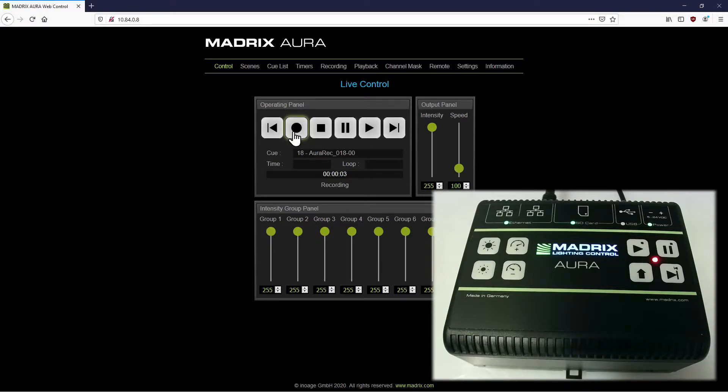Now we can see the information "recording" at the operating panel. To stop the record, we click the Stop button.